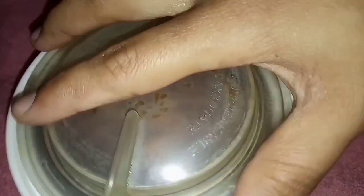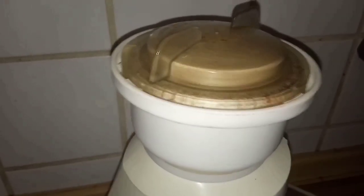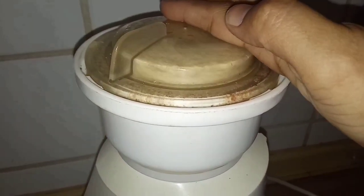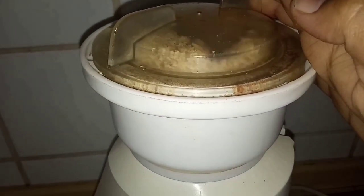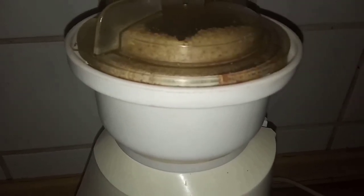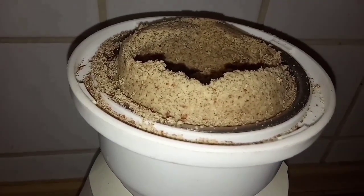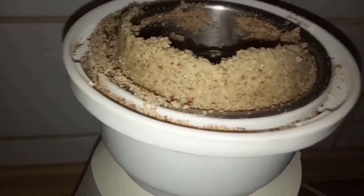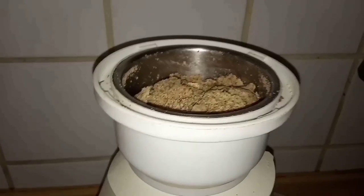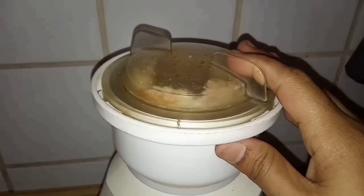Now add these almonds into the grinder jar and start grinding. Within no time, these almonds will turn into almond flour. Now scrape the walls of this grinder jar and again start grinding. Grind for a while — not for a long time, just for half a minute to one minute, that's it.